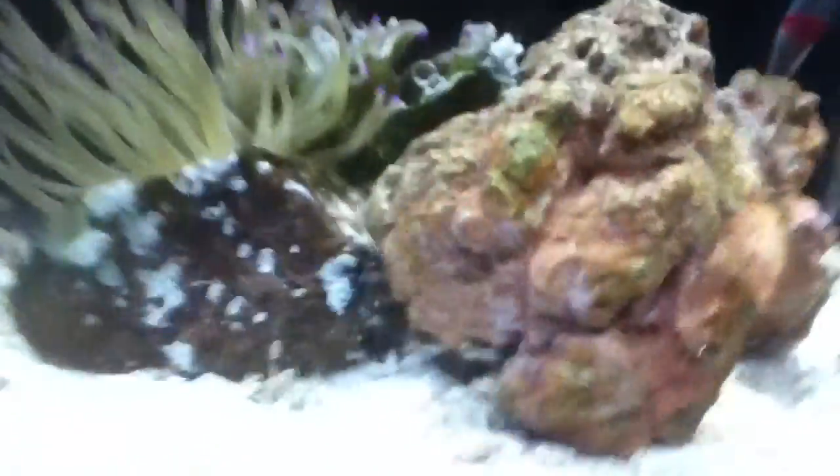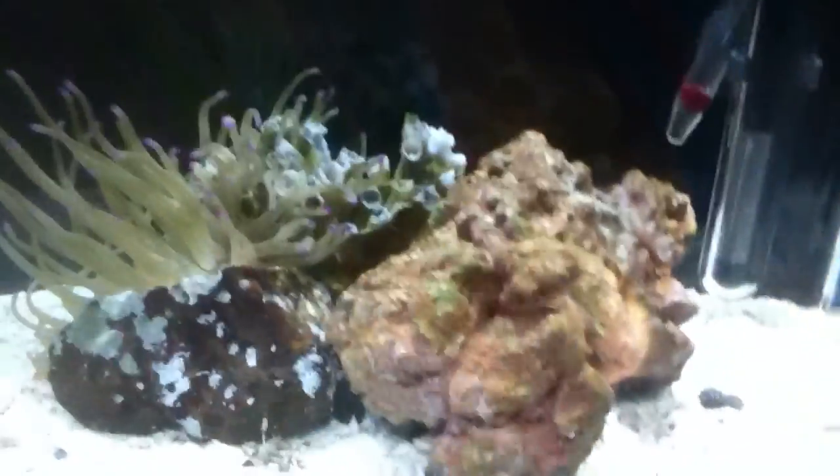Hey YouTube, just doing a quick care video on my maroon clownfish. Right now he's in a smaller tank just because he's a baby. I have him with my anemone, live rock, hermit crabs, and snail. He's really small, only around an inch or so. What I feed him is marine flakes, nori, and also off-the-table shrimp, which he loves.